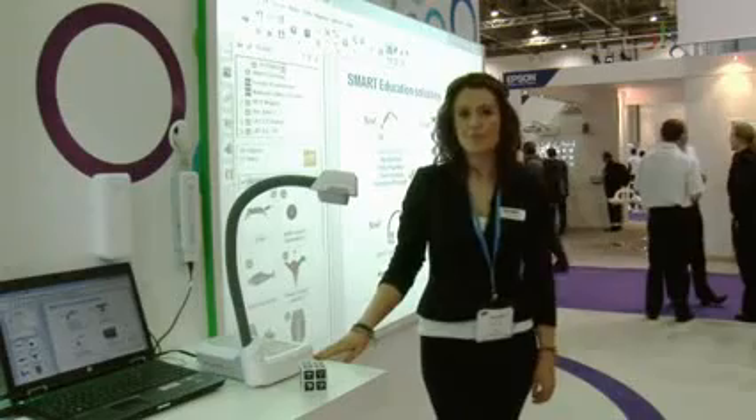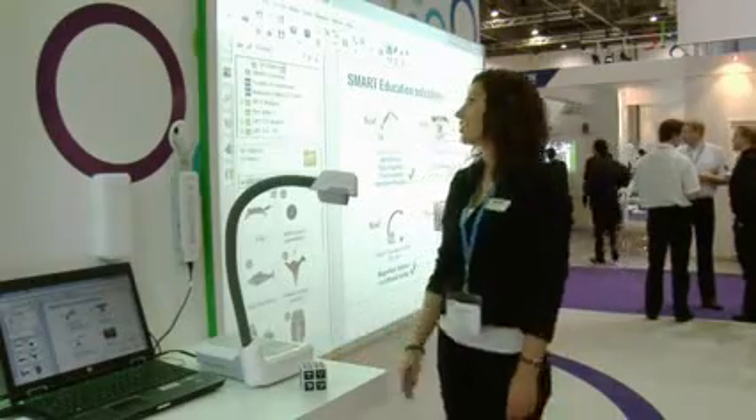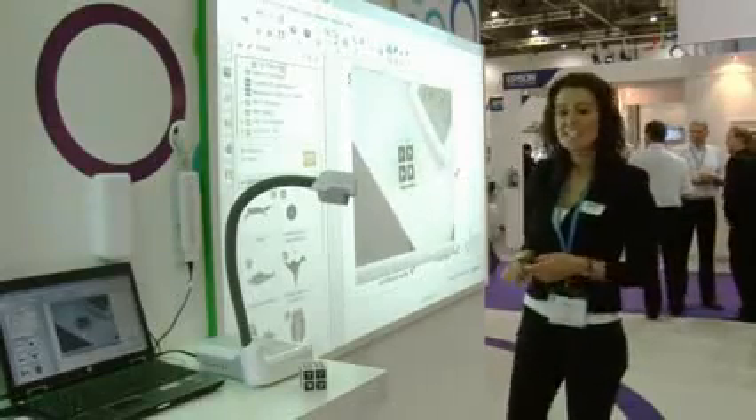The new SDC450 document camera from Smart Technologies gives you all the features that you know and love and would expect from Smart, including notebook integration, meaning that with the click of one finger, I can bring real-world objects right into the center of my notebook page.